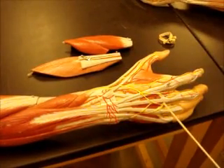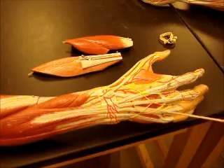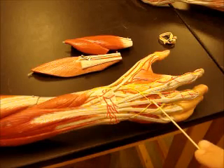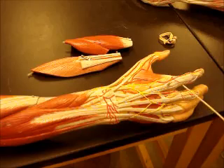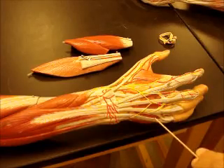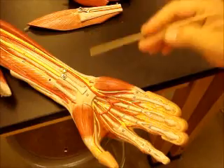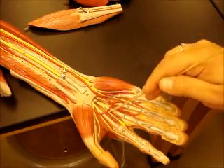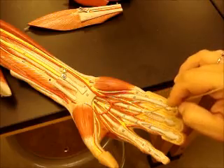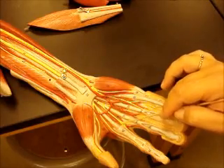In the hand, you can also see the intertendinous connections. You can see your dorsal carpal arch vessels — those are blood vessels coming off of the radial and ulnar artery. You have dorsal metacarpal arteries and dorsal metacarpal nerves, as well as dorsal digital arteries and nerves. This is your first dorsal interosseous, second, third, and fourth dorsal interosseous. Radial and ulnar artery again give you the superficial palmar arch. Common palmar digital arteries branch into proper palmar digital arteries, and the nerves are named the same: common palmar digital nerve and proper palmar digital nerve.